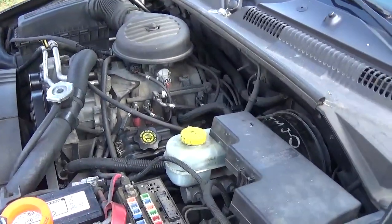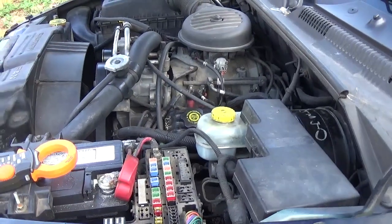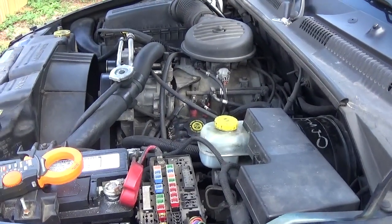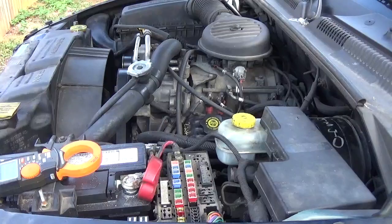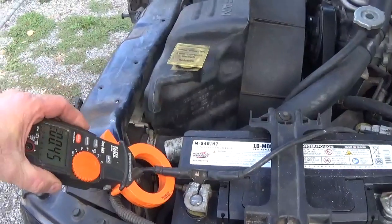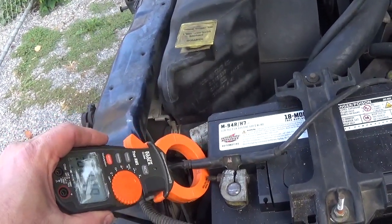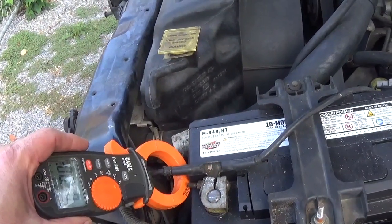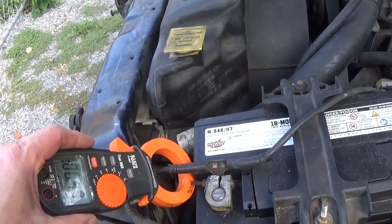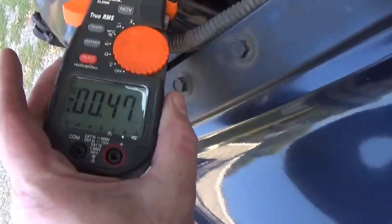Hello everyone, I'm back. Today I have a 2001 Dodge Dakota. This truck has a parasitic body drain — something drains the battery overnight. I got my amp clamp and when I put it on this cable here, we have 0.4 amps of current, which is way too much. It's supposed to be less than 50 milliamps, and we're having almost half an amp.